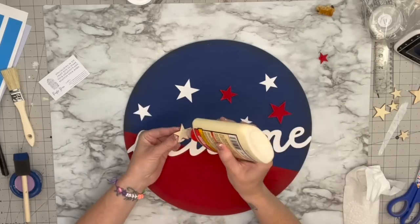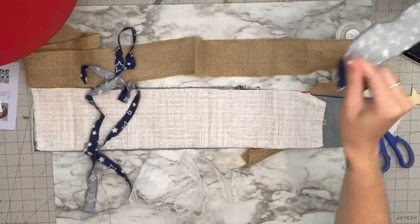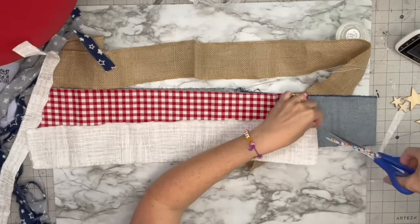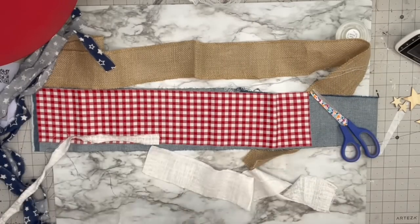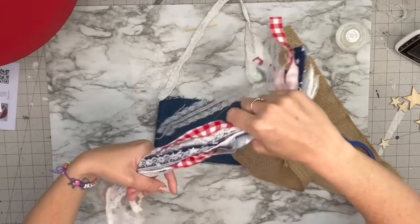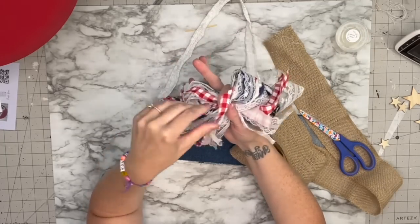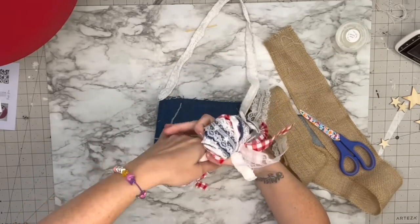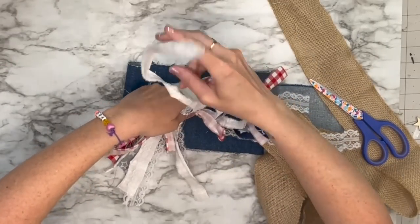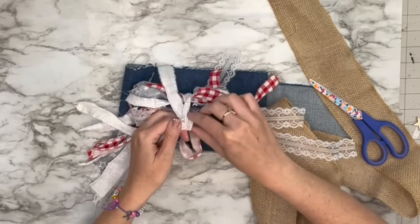I take my Titebond wood glue and hot glue — the wood glue is for longevity and the hot glue is for that immediate hold — and place the welcome sign diagonally. I did paint the stars red and white and glue those on with wood glue. For the fabric, I cut little notches in the top and pull the fabric so it looks super rustic and frayed. I grab all that fabric, wrap it around my four fingers leaving some frillies out, squeeze it in the middle — you can already see a bow forming.